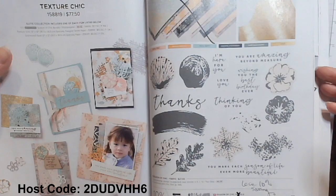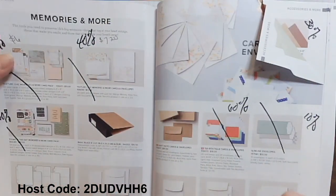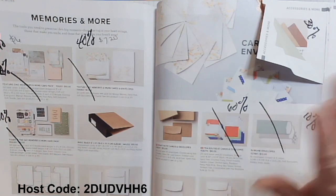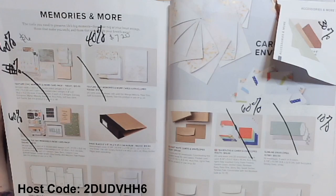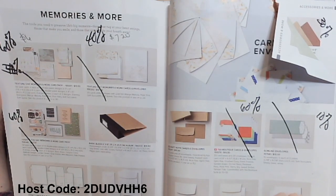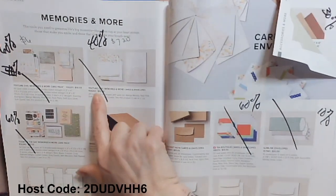You'll lose that 10% discount. The beautiful designer series paper is going out, and you'd want to grab that if it's still available. You can check the link below to my Stampin' Up store that has all the retired products. If you're a subscriber, you know — and if you're not a subscriber, you're going to find out because you're going to click that subscribe button and bell so you don't miss any of my content.